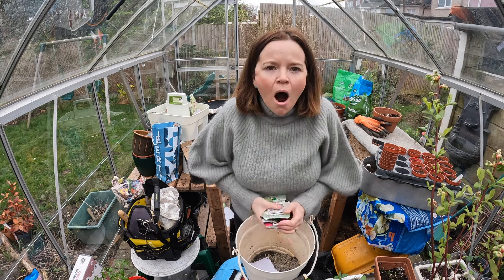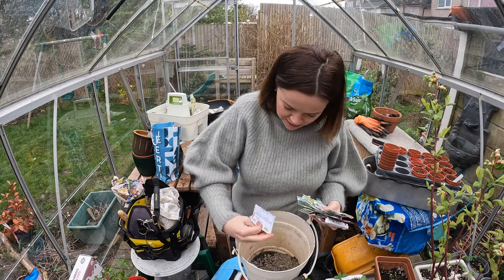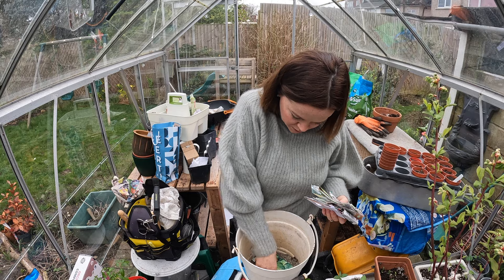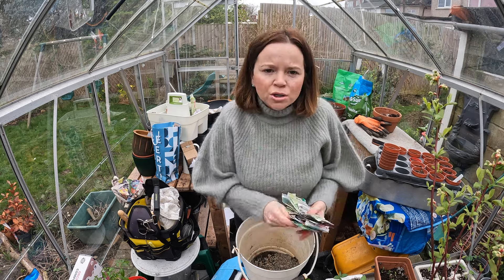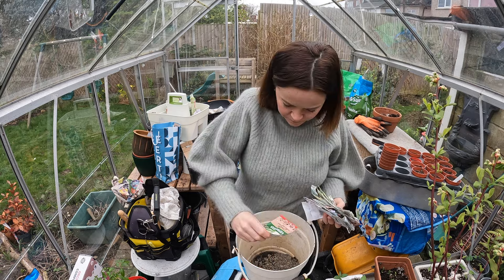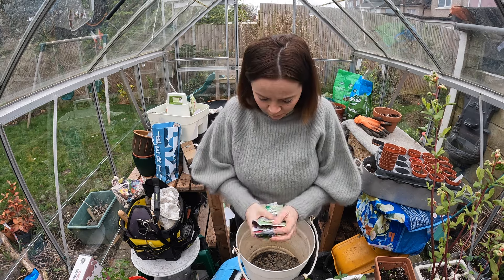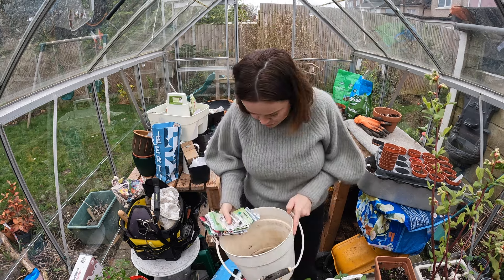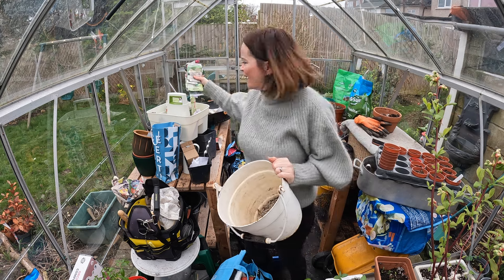Oregano, parsley - it's amazing what you find when you start tidying up isn't it. Cabbage, red cabbage - wasn't going to do any cabbage but if I've got some room I will do some. And I've just got some grit in there - that was my bucket of grit that I used but I must have just put the seeds in and then put some rubbish on top, which is why I thought there was nothing in there.